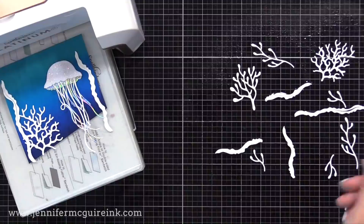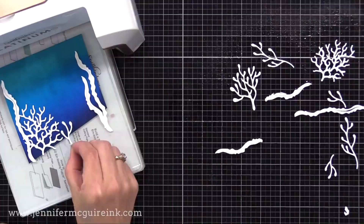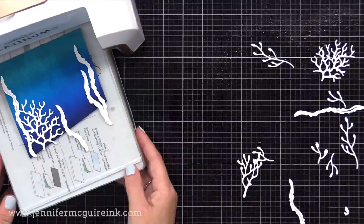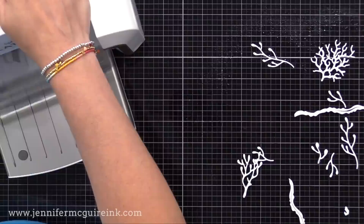Now I'm lifting those wet die cuts and laying them carefully on my inked background. Don't move them once laid down — once it's there, leave it there. What's happening is Distress Ink reacts with water, so when you lay the wet die cut on top and apply pressure, the Distress Ink will soften in that area. Once all wet die cuts are in place, I put the other clear cutting plate on top and run it back and forth through the die cut machine — applying pressure, no die cutting.